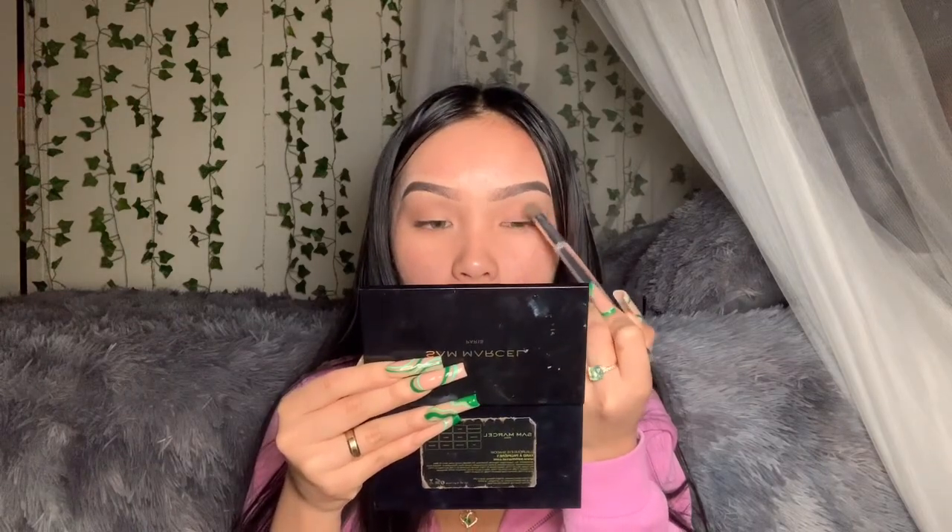Next I'm gonna go with the James Charles palette and use this darker brown shade right here and blend it in. I'm gonna add a little bit more and blend it out. This is gonna be my first time doing a black smoky eyeshadow look and I don't know how it's gonna turn out, but hopefully it turns out pretty good.